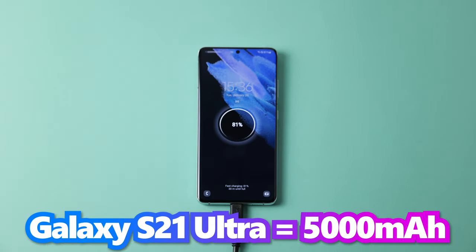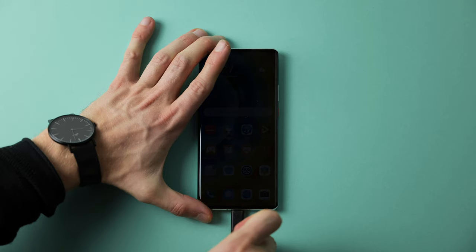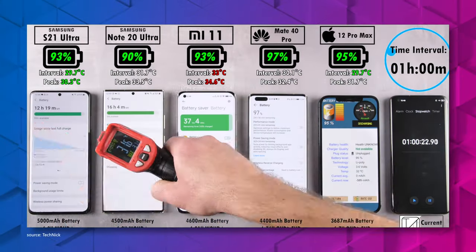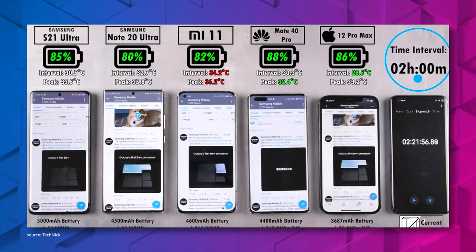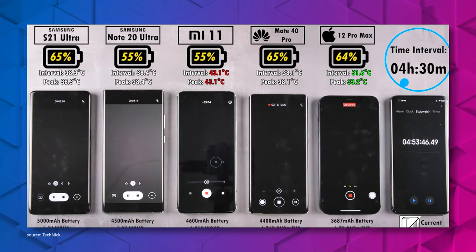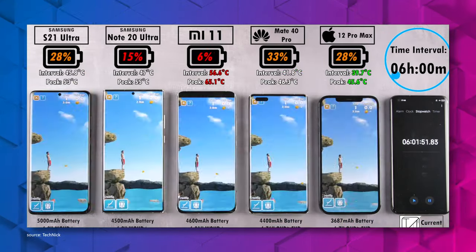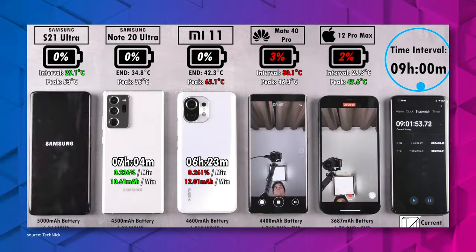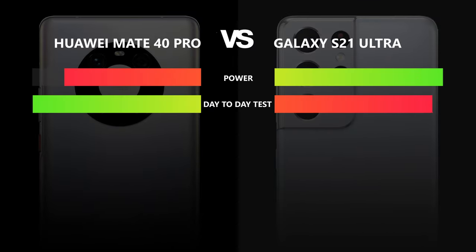The Samsung Galaxy S21 Ultra has a 5000mAh battery, while the Mate 40 Pro has 4400mAh. The Galaxy should last longer due to its bigger battery. However, in the battery drain test, the Huawei lasted only three minutes longer — an extremely slim margin. Since it always depends on usage and settings, and both get through a full day of normal use, we call this a draw too.